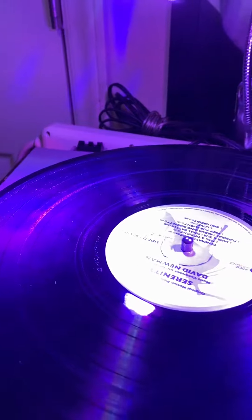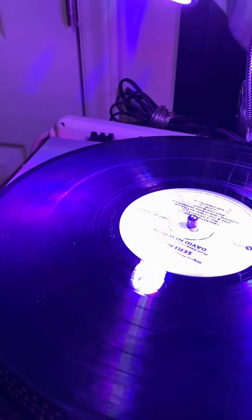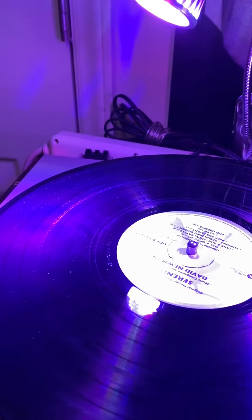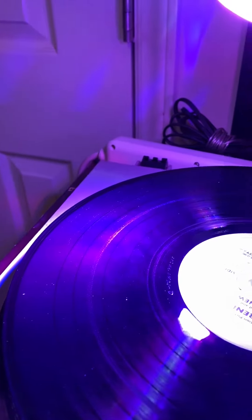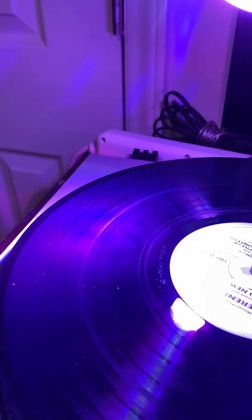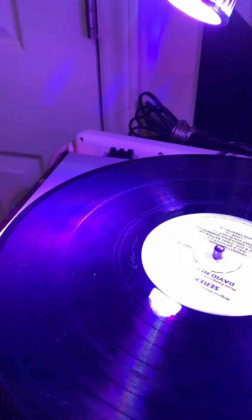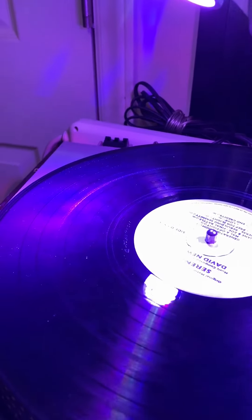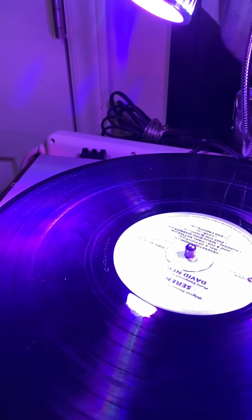People are wondering whether they should clean their record before they play it — I mean a brand new one, right out of the sleeve. Should you clean it? My answer is yes. You can see a whole line of them right there. This is what you're looking at, and a lot of this dust is deeper into the grooves.